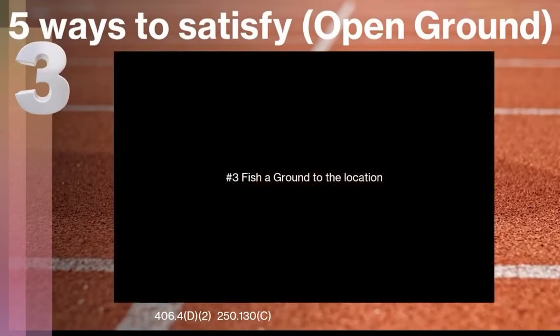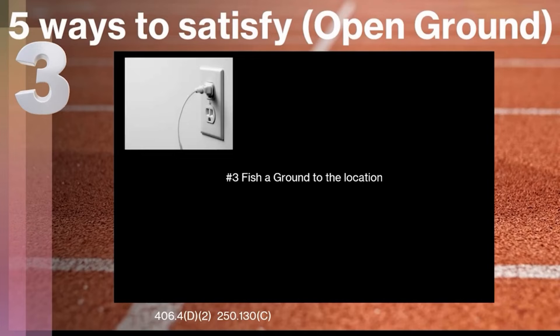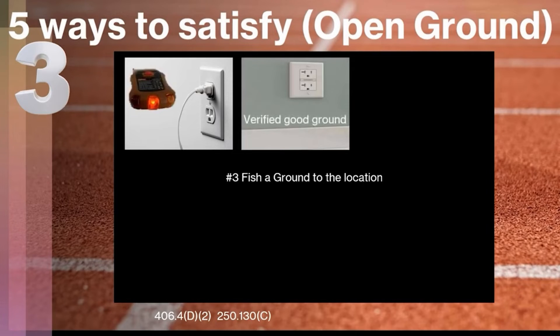The third way is we can actually fish a ground to that location. There are a bunch of different ways specified in NEC 250.130C. I'm only going to list one of them — definitely contact a qualified licensed electrician and work with your electrical inspector if you want to take this route. What we're talking about is taking an existing location that is reading an open ground, and on the backside of the wall you have a receptacle with a verified good ground. You can physically run a green wire from that location over to the one with a good ground, make that connection, and install a three-prong receptacle.